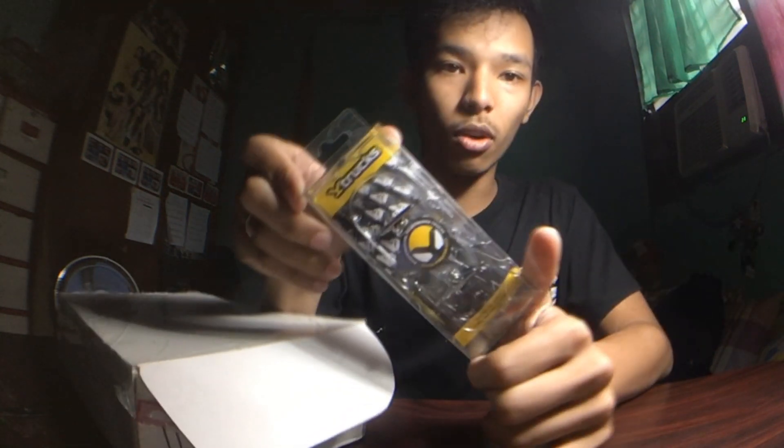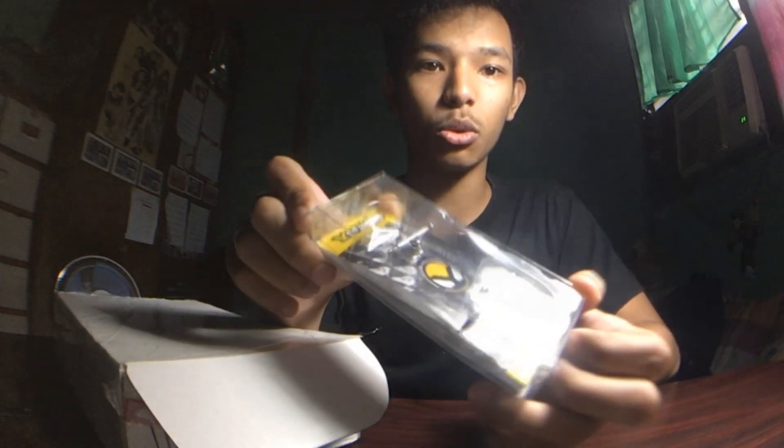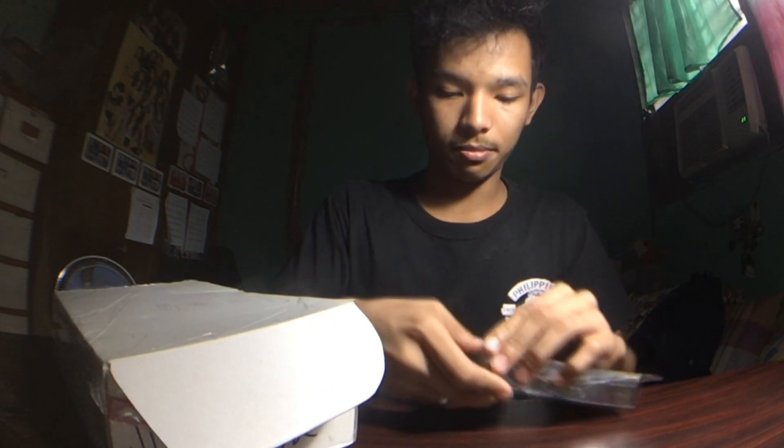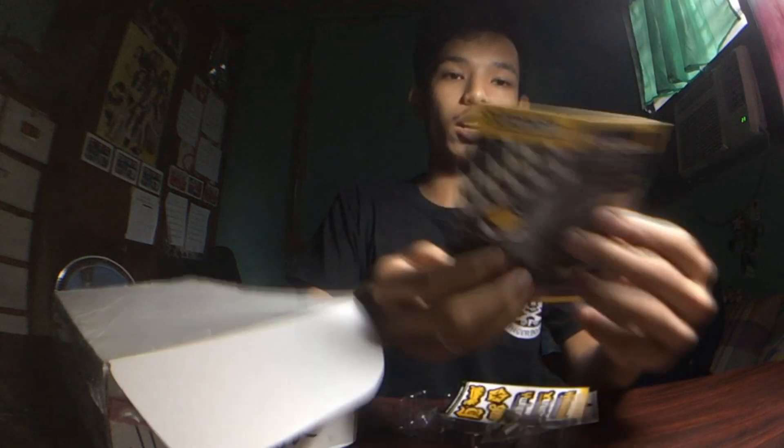This is the White Trucks x4, which means these are 32 millimeters. So let's see what you get when you order some white trucks. First, you get this cardboard with everything about white trucks and some packaging.